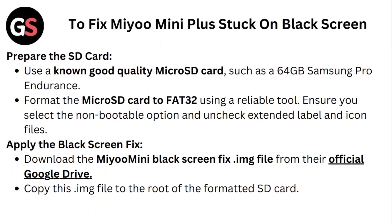Step 1: Prepare the SD card. Use a known good quality micro SD card such as a 64GB Samsung Pro. Format the micro SD card to FAT32 using a tool. Ensure you select the non-bootable option and adjust the extended label and icon files.